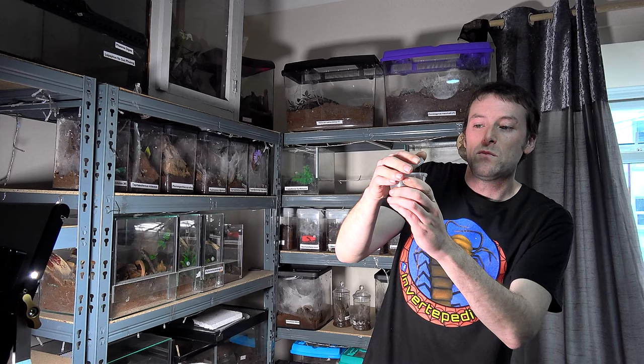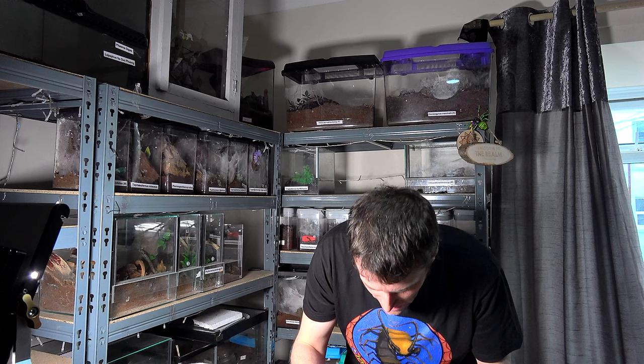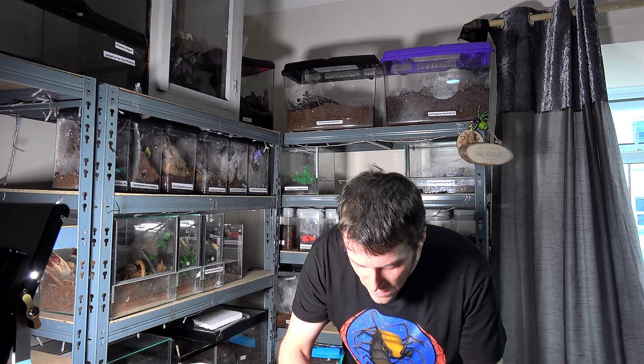One of the largest terrestrial isopods you can get in the hobby, and unfortunately it appears that two of them had actually already passed away in transit. So what I'm going to do is lay these two out for you so you can see the true size of these guys, and then we'll have a look at some of the alive ones scurrying around.